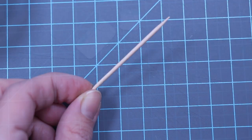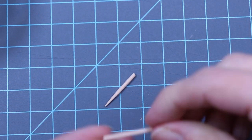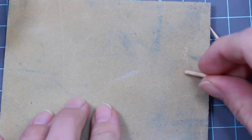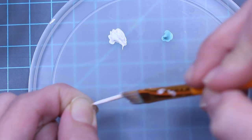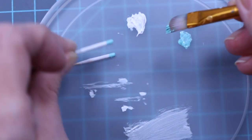To make the weeding tools, take a toothpick and cut about an inch-long piece off both ends. Sand the cut edges. Paint the sticks white using acrylic paint. Once the white paint is dry, paint the tips green to match the scrapers.